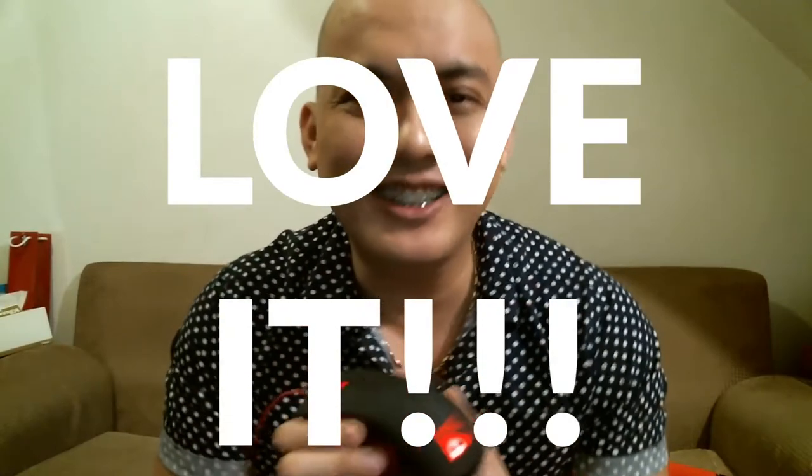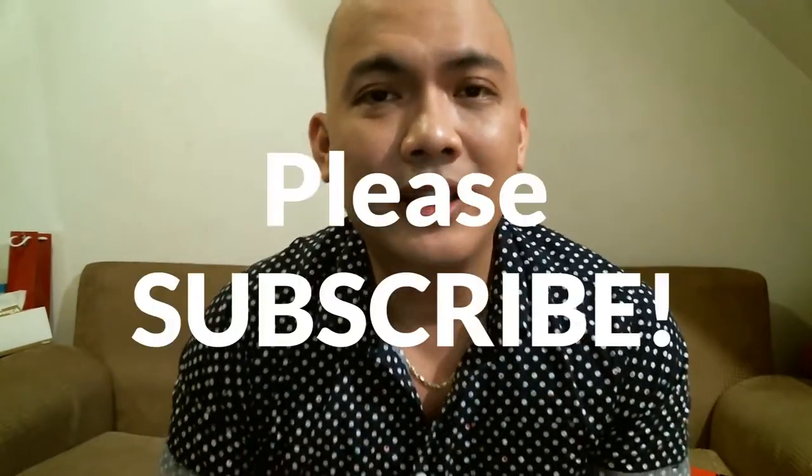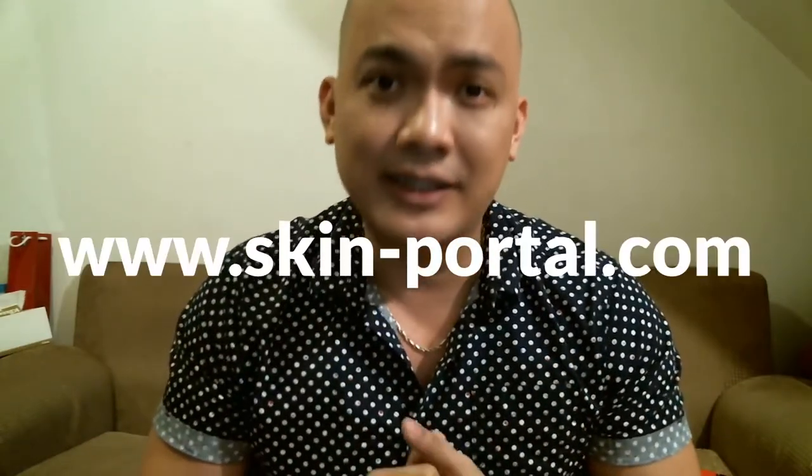My verdict? I love it — of course, it's the Dota 2 special edition mouse, who wouldn't? Thanks for watching, and please don't forget to hit that subscribe button. Thank you again to Skin Portal — visit their website at www.skin-portal.com, it's a one-stop shop for all your gaming needs. Follow and like them on social media, and subscribe to their YouTube channel. Happy gaming guys, see you in my next video!